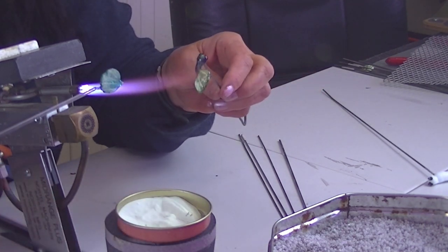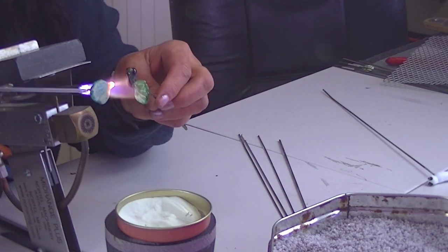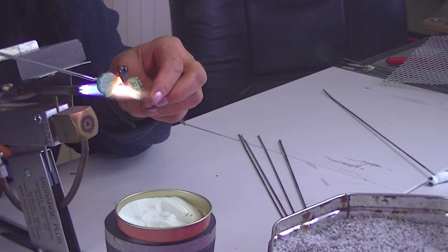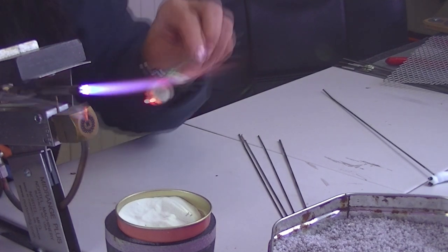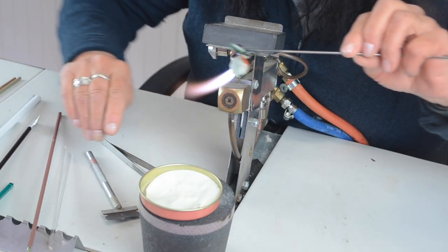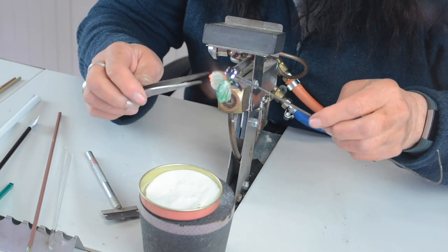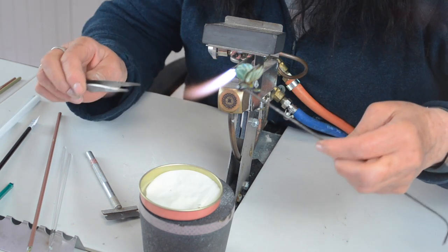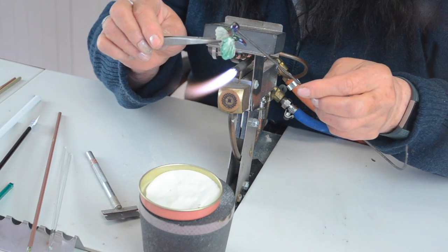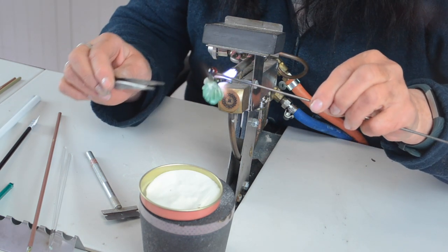Get the other wing — there's a coolant bubble on there — heat your body again and attach it. Just take the stringer off, make sure you've got it where you want it. And that's my little moth.